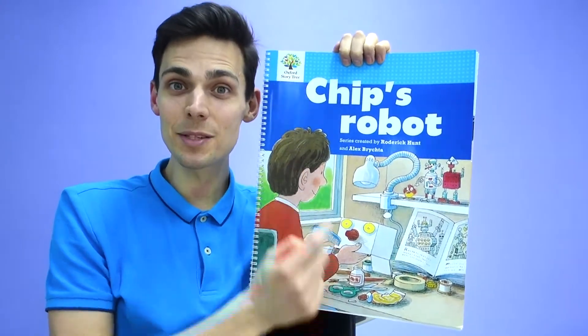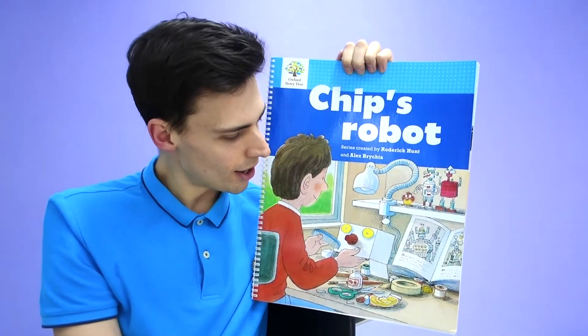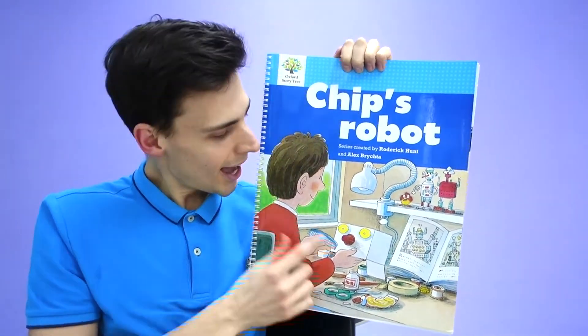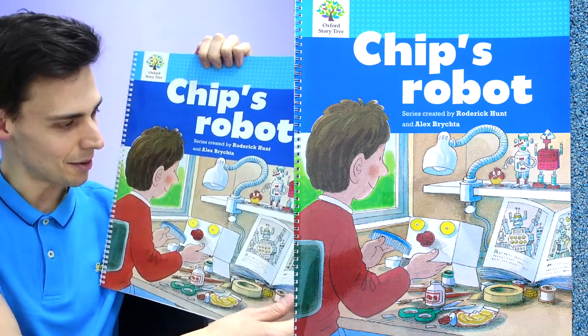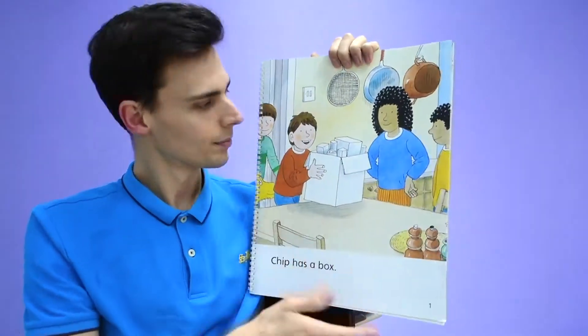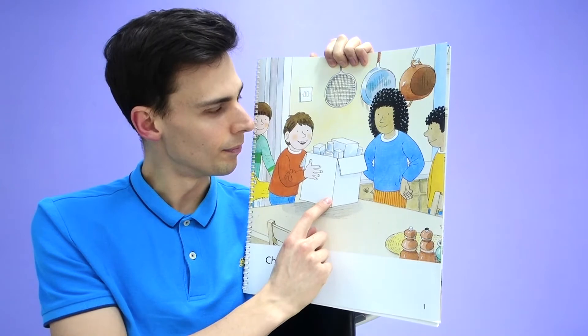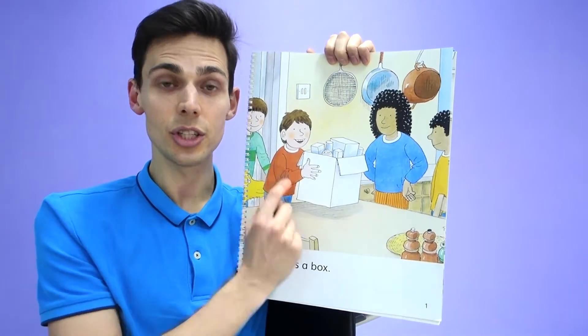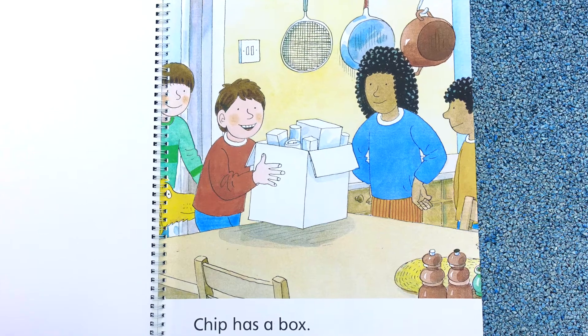Hello everyone. Today we're going to read this book. This is called Chip's Robot. We have Chip and he is building a robot. Let's see what this story is about. Chip has a box. The children are going to watch Chip build a robot. Let's see how Chip's robot looks.